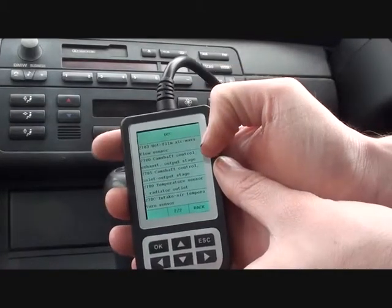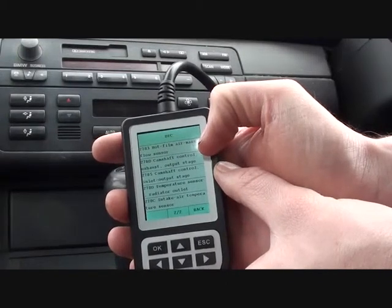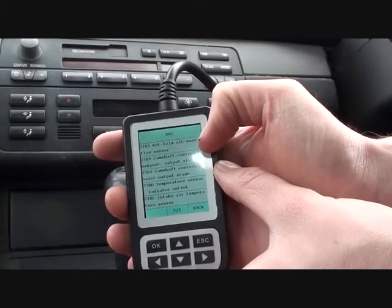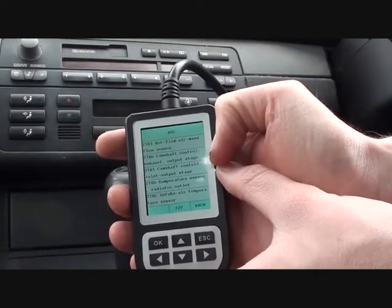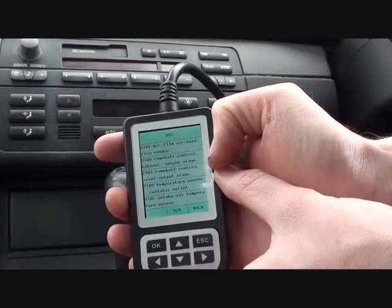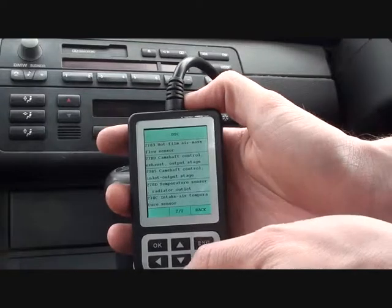And then hot film air mass flow sensor — that's one of the main ones we thought would come up. It's indicating a fault with the MAF, or the mass air flow meter. So we're going to swap that out. Also, we've got two camshaft messages as well, which will relate to the camshaft sensors. We'll get those swapped over, and then the faults can be cleared.